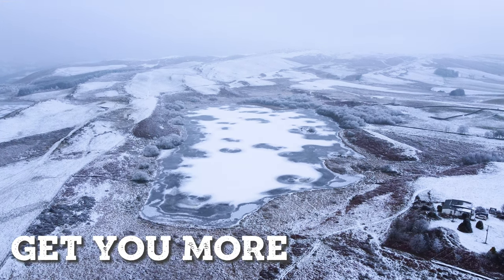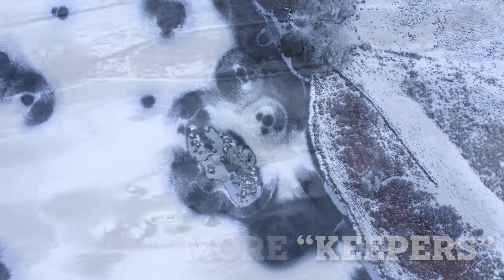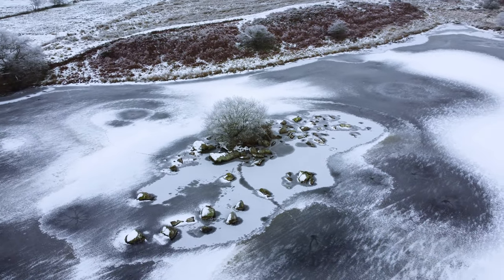There's a technique that will get you more keepers when the light is low or when you're struggling with your settings. I'll show you it a little bit later on.